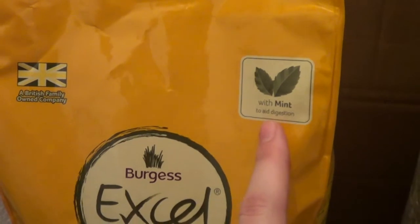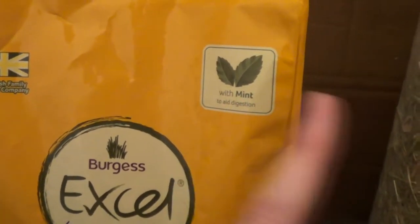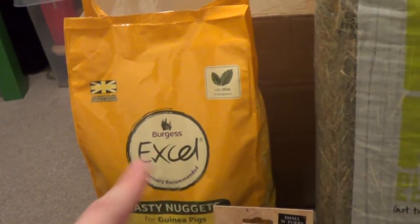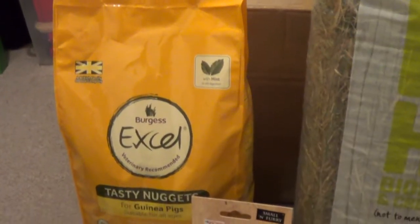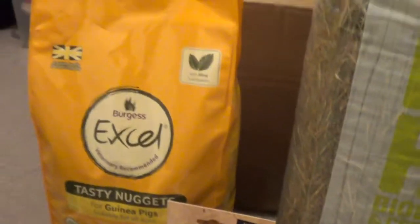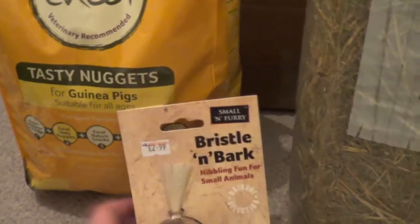I also bought some more Burgess Excel, the one with mint. It seems really random which one I can get, so I switch between the two and mix them all together. That way if I can ever get one and not the other, they're used to both. Pets Corner is actually really expensive — that was £6.49, which is quite a lot for a two kilogram bag.